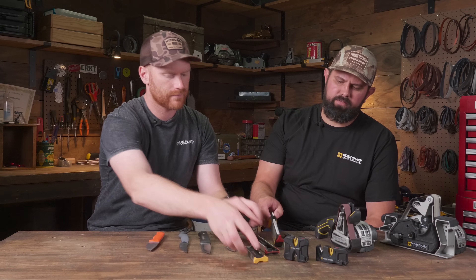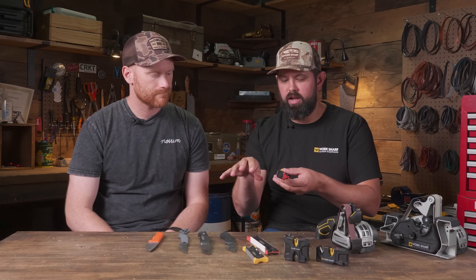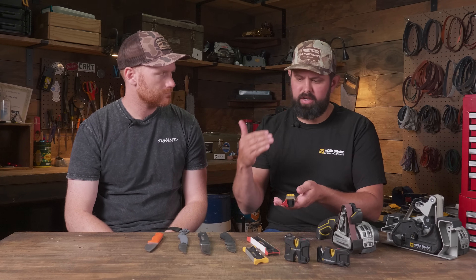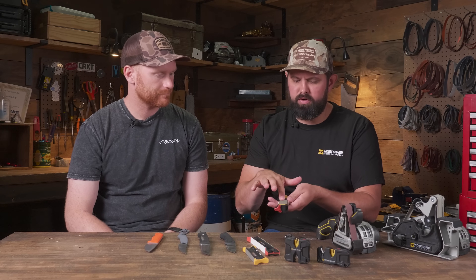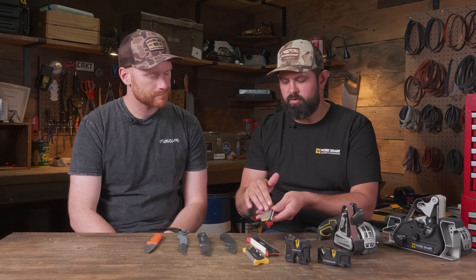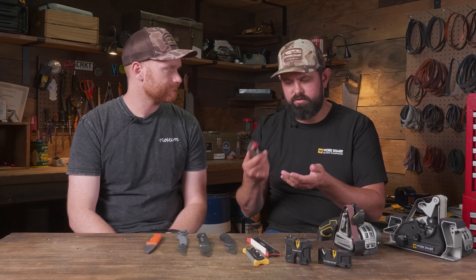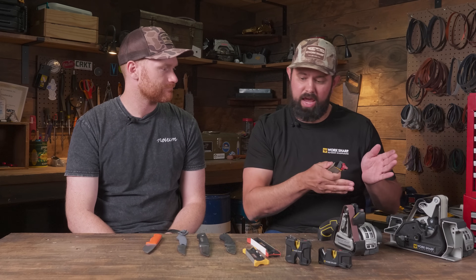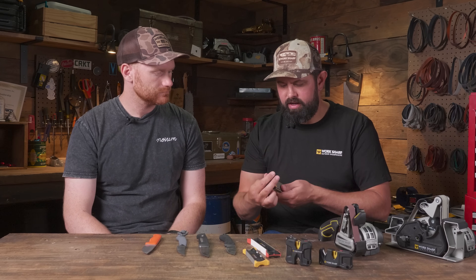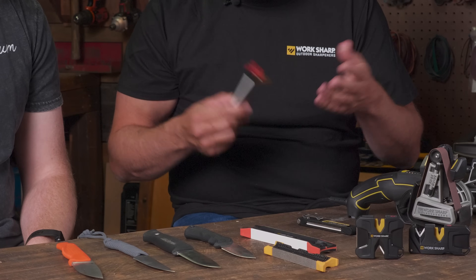I've always been a guided field sharpener guy. It's a little heavier than the rest, but there's so much packed into it. You could hit a bone and get a chip in your blade, and you've got a coarse 320-grit diamond here to get that chip out. You've also got 600-grit for just touch-ups, then your ceramic and leather. So it's a complete sharpener from having to reshape all the way to just doing touch-ups. It's also got areas for storage. Tried and true — people love it. That's my go-to.